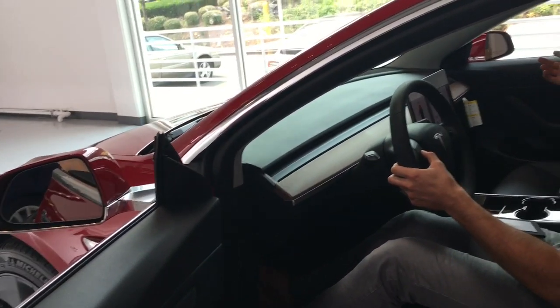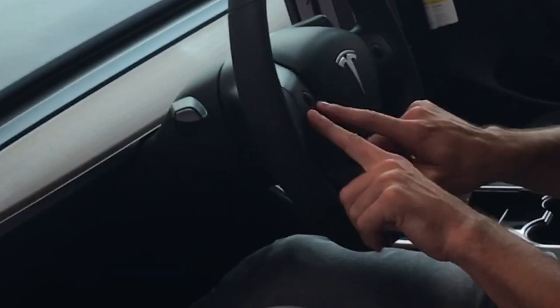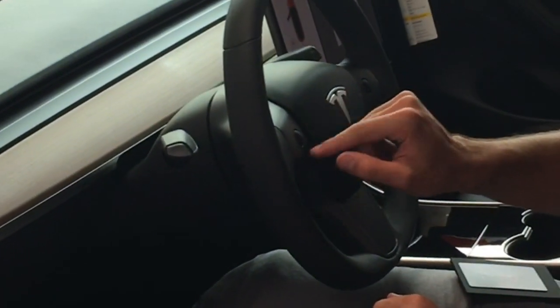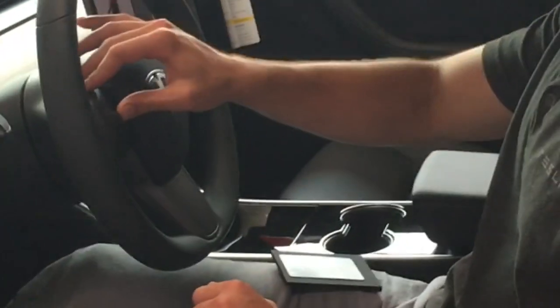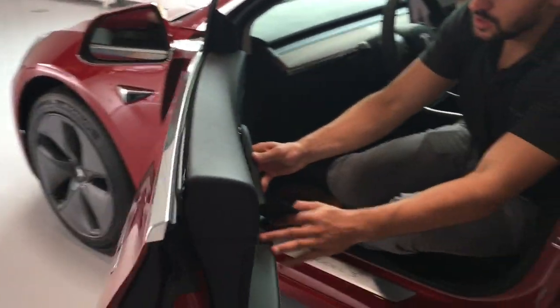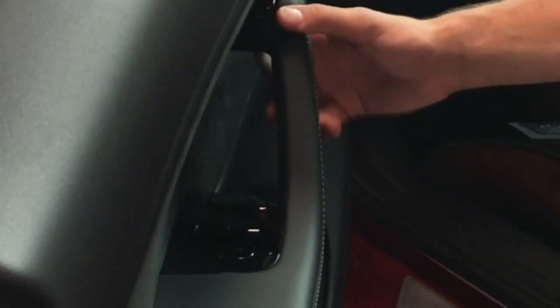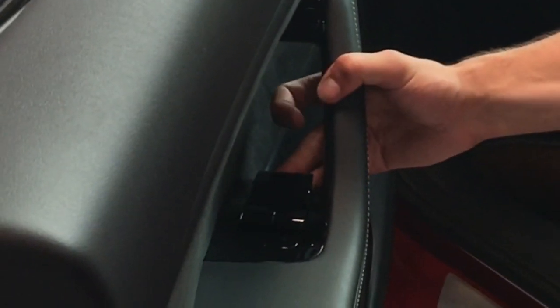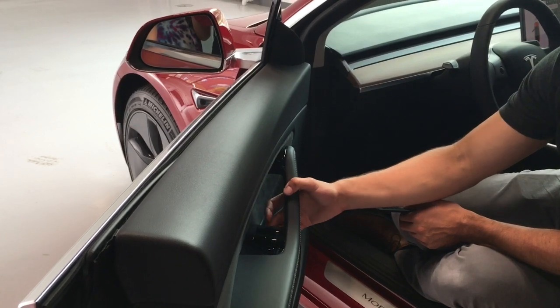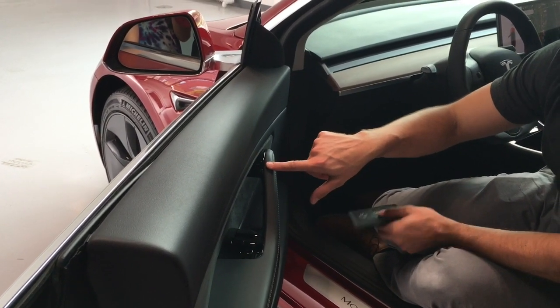Hit right, do the same thing on the right hand side. Then hit steering wheel — it's the same scroll wheel again. Roll it up and down to move it up and down, push it side to side to move it in and out. On the doors you have two buttons. You've got this button right here which you're going to use 99% of the time to get in and out of the vehicle. You also have this manual release lever — don't pull that unless the car has no power and you're in an emergency situation. Use the button most of the time.